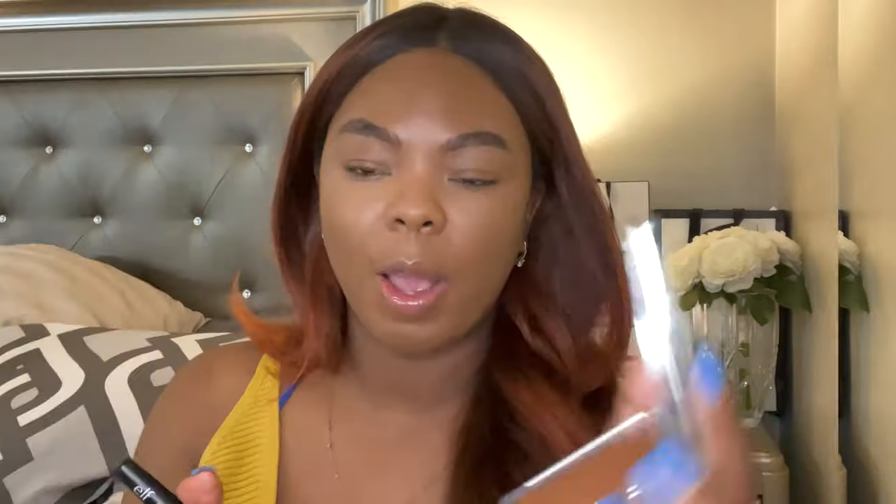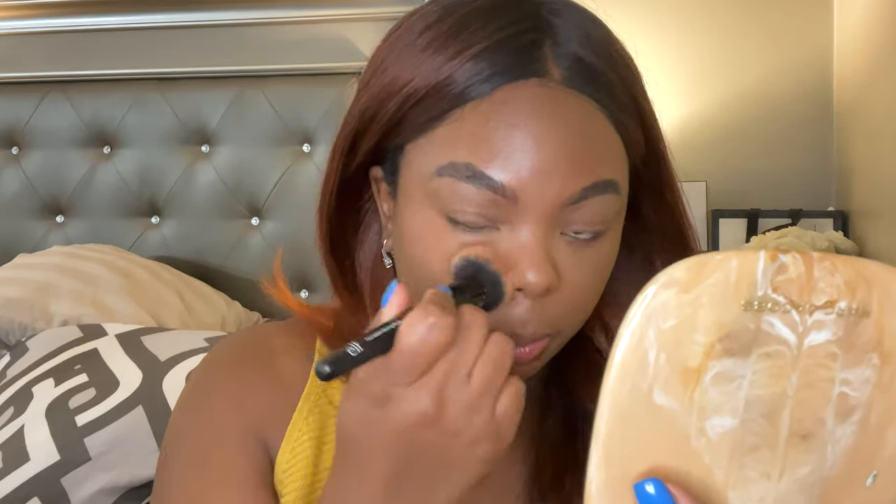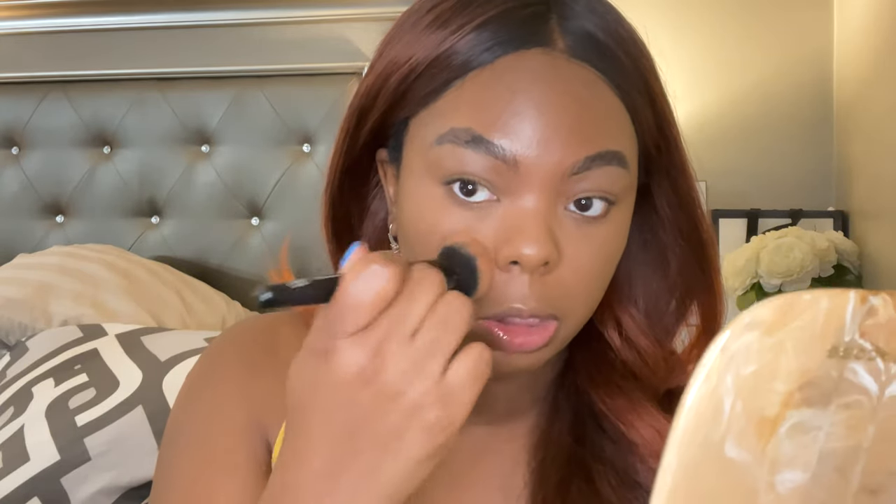For foundation I have the new Dior Natural Nude foundation — I did a whole review on that last week, I'll link it in the cards or below. For concealer I'm using the Dior Forever Concealer in shade 4.5N, one of my favorites. I don't put on a lot of concealer. I'm going to take my brush and set my under eye. This does not show up at all — this is definitely a translucent powder. After setting my concealer with it, I like it so far, so now I'm going to go over my entire face with this powder.